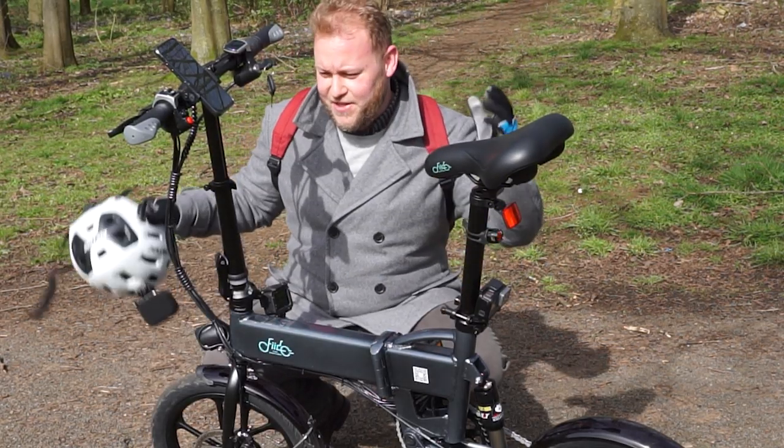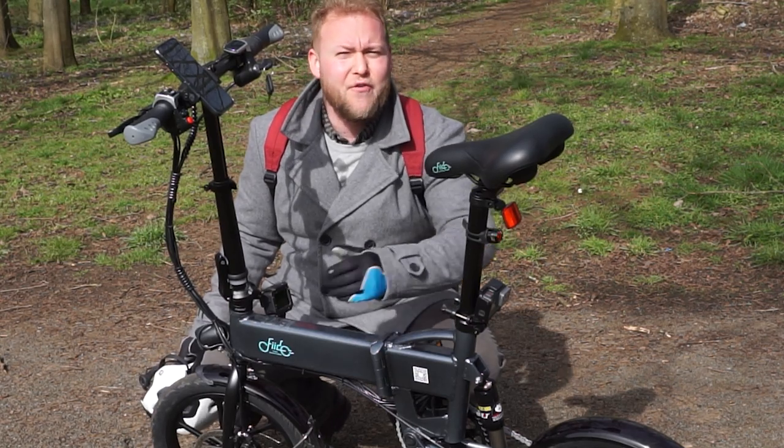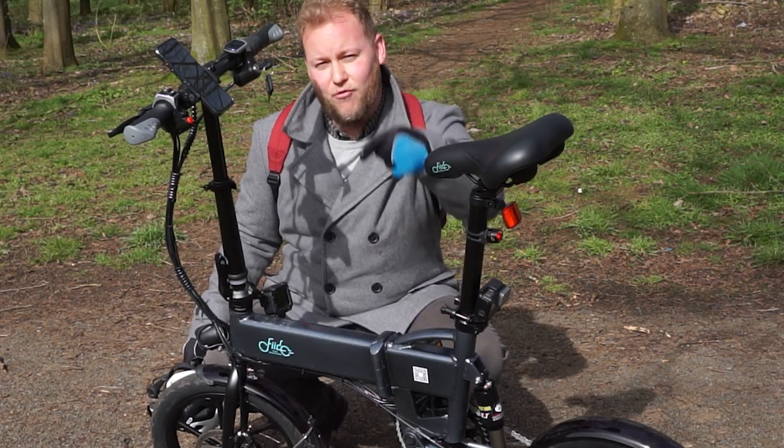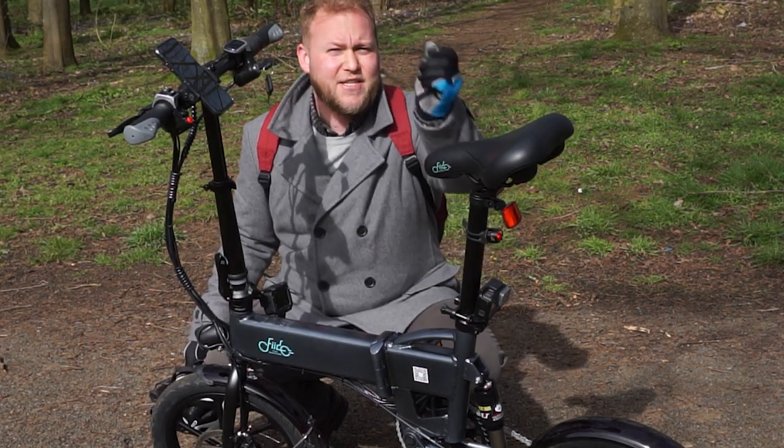Guys, thank you so much for watching this video with me and the D2 from Fido. This is an awesome little bike. If you guys are interested in one of these, take a look right down below. See you next time, bye bye.